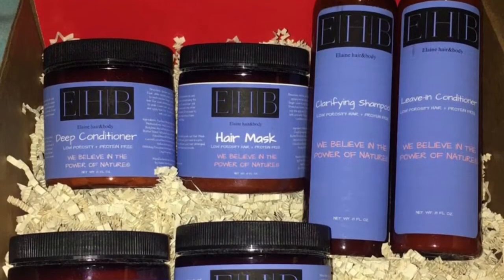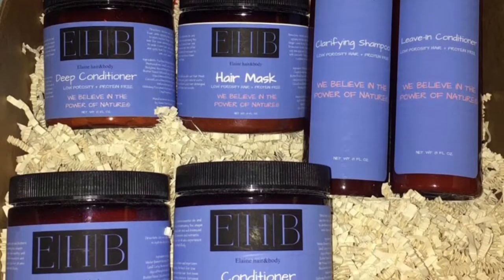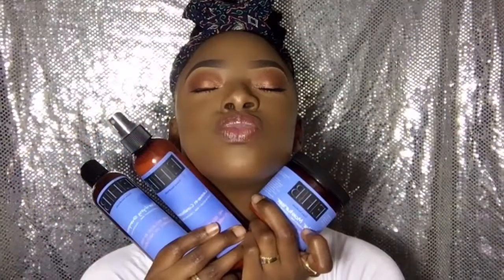Today I will be using the low porosity line for Elaine Hair and Body. I wasn't sure if I had low or high porosity hair, but she was kind enough to help me figure it out, and so now I know.